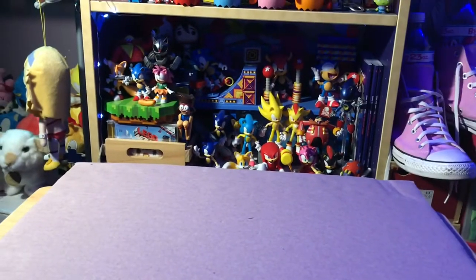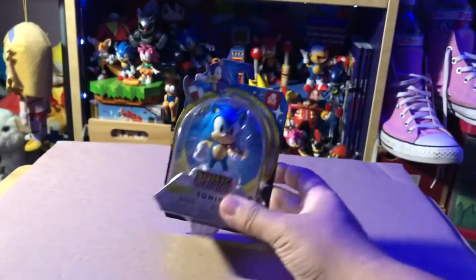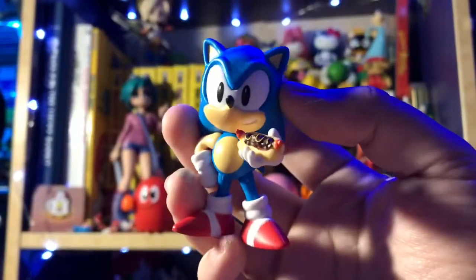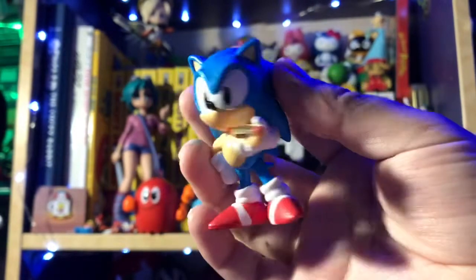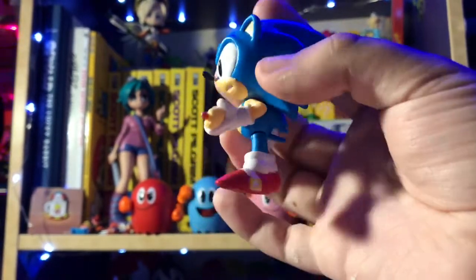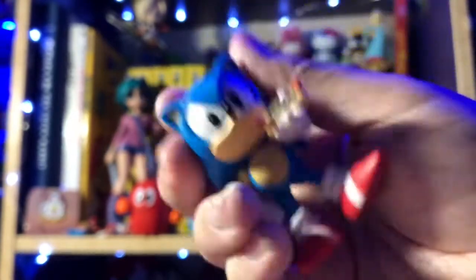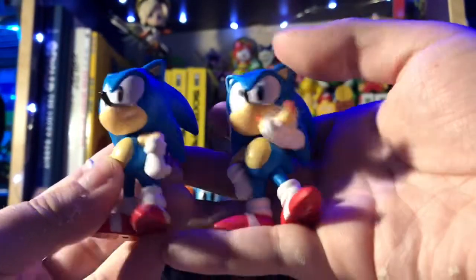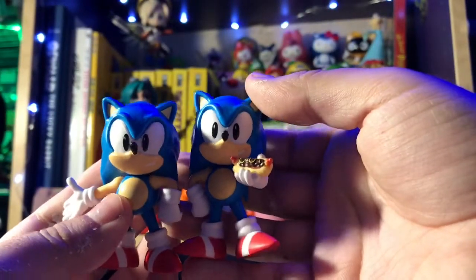We're just gonna start with the Sonic variant. We'll save the more exciting ones for the end. So that being said, we will look at Chili Dog Sonic. Here we have Sonic with the Chili Dog. Right off the bat, I'm not a fan of this figure only because it reuses so much of the last Sonic figure. I'd rather get to the other ones — it's basically a reprint with just a new molded arm with a nice little chili dog in there. It looks really good for a little tiny accessory — you can't take it out, but the detail in it is nice.